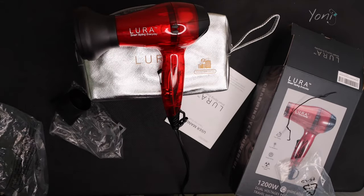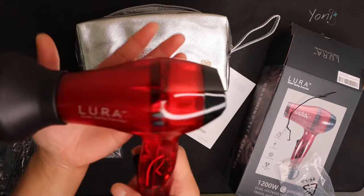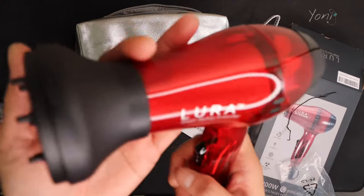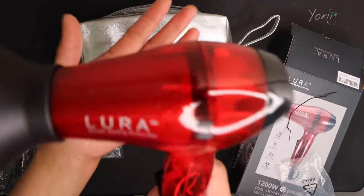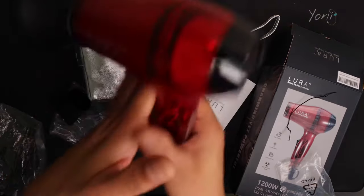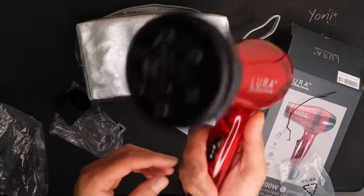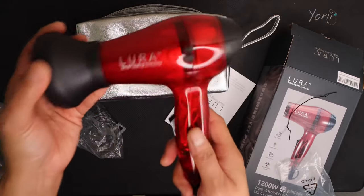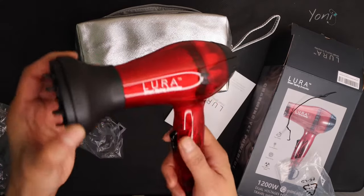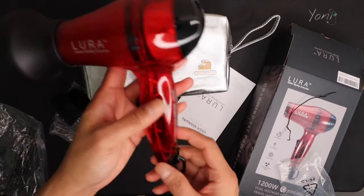Thank you guys for watching — remember to subscribe. This is the Lura Smart Styling Everyday Mini Portable Hair Dryer, and it is $25.99 right now. It comes in blue and red, and for that price, I highly recommend it. I love the way it looks and how good it is — quality-wise, I love the feeling. Make sure you subscribe and give me a thumbs up if you enjoyed this review. If you own this hair dryer, let me know if you've encountered any problems. I'll do another review after a month if I encounter any issues. If not, it's safe to say I'm enjoying my new hair dryer.